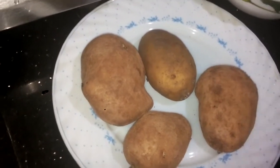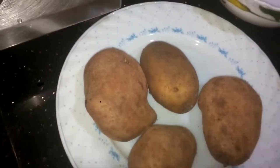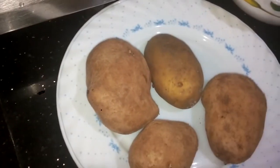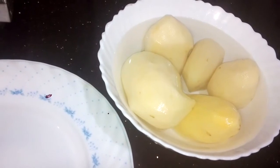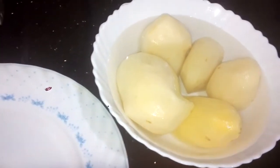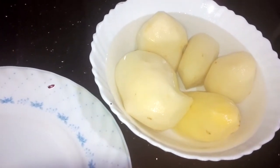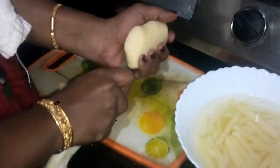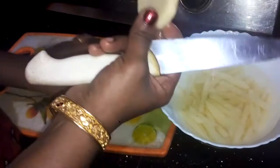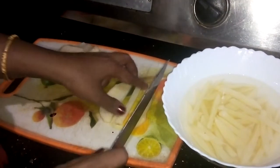Three different layers of the pattern make a feel of a warmer. This is how to cut the pattern. We are going to cut the pattern in a medium size.